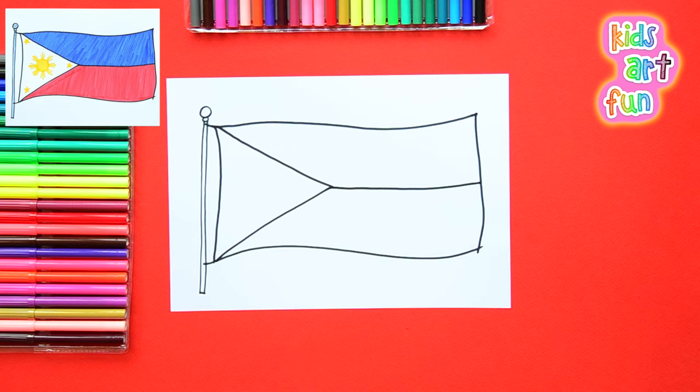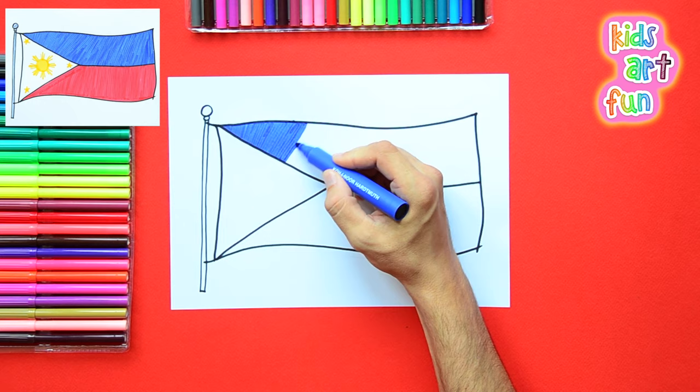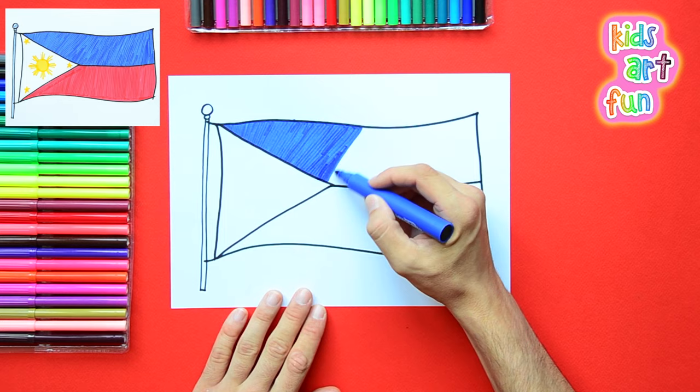And it's a fairly simple design — a V in there, and then split down the middle. You can pause for a moment and get that shape right, because that's it for drawing it, and I'm taking off to coloring.